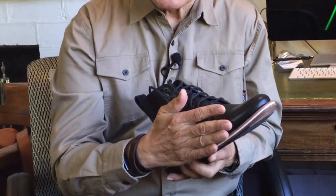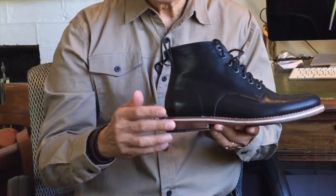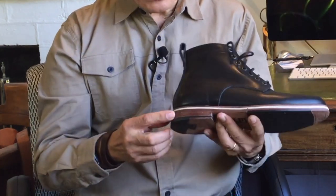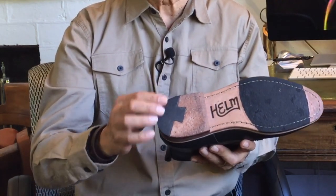Moving past that personal observation, the heel stack, I think, is leather — it's hard to tell and it could be leather board, but the edge of it looks like leather fibres. On top of the heel is a leather top lift with a rubber piece mitered into the corner for grip.